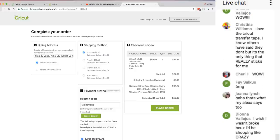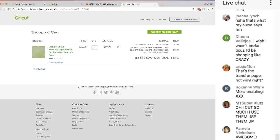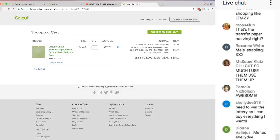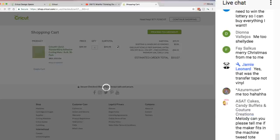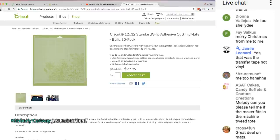Next week I will be opening viewer mail — it's the first Monday of the month. So if you have anything you want to send me or show in the video, I will open it live. The transfer vinyl is to transfer vinyl from your table to the project. The Easy Press right now with my discounts is $1.05.